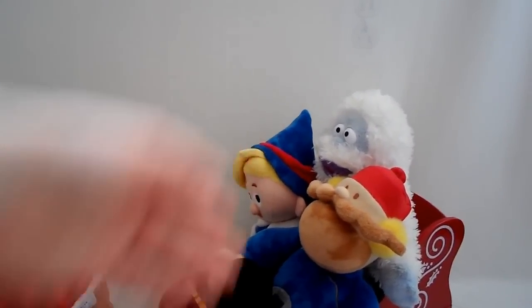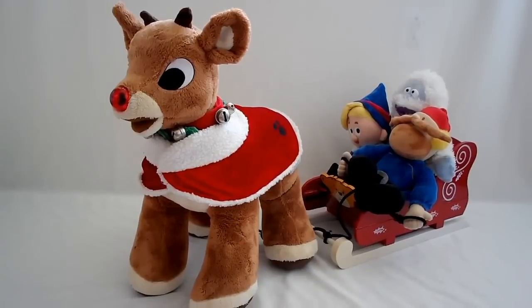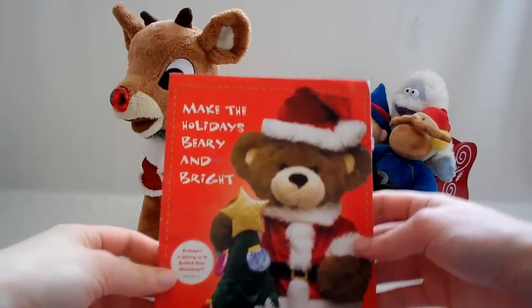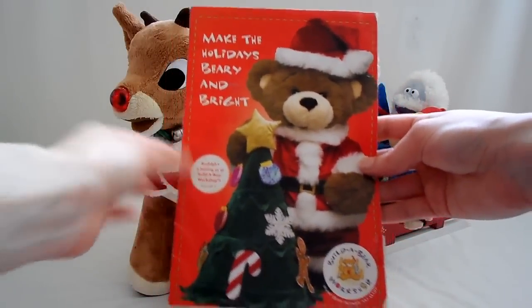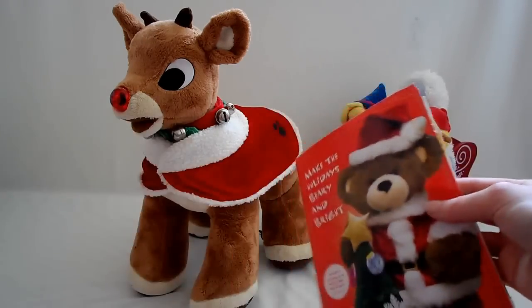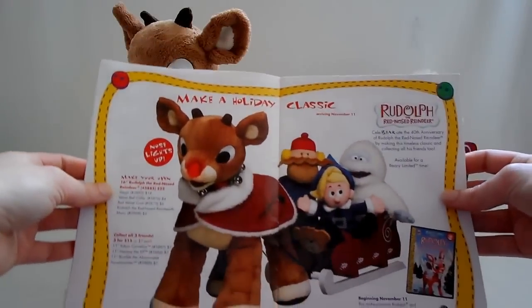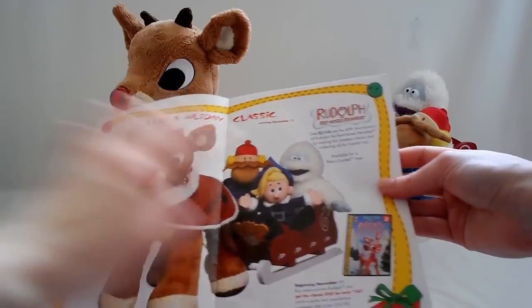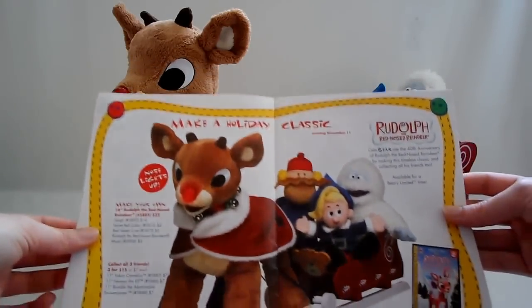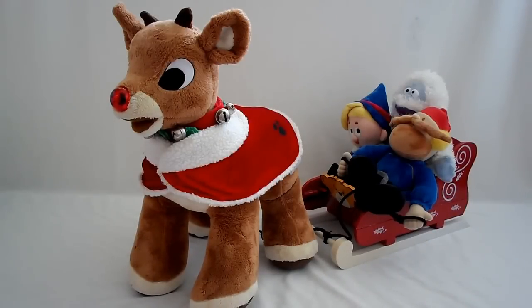So you've got Yukon Cornelius, Hermey the Elf, and Bumble the Abominable Snowman, and yes the sleigh. I actually have the original catalog - they sometimes release a spring or summer catalog, but I like to collect the good holiday catalogs. This is the original one released in 2004. There's a Christmas tree you could have bought at that time, which was really cool. I remember that was on display at the Downtown Disney Build-A-Bear in California, not the one in Florida. Here he is, and of course the DVD. I didn't leave anything out.